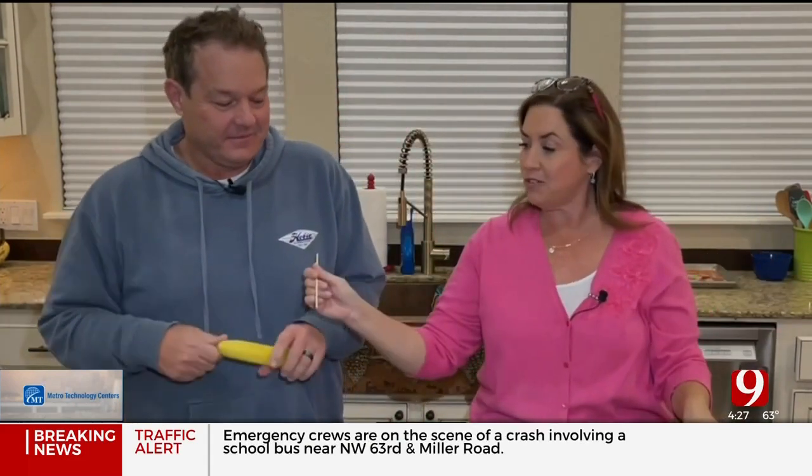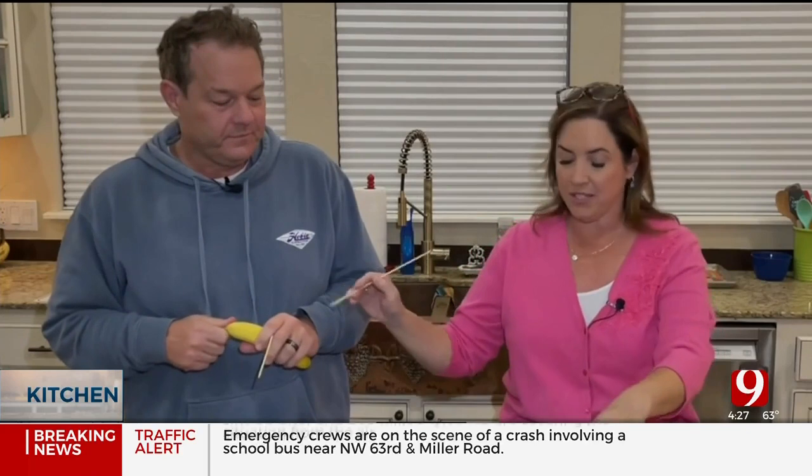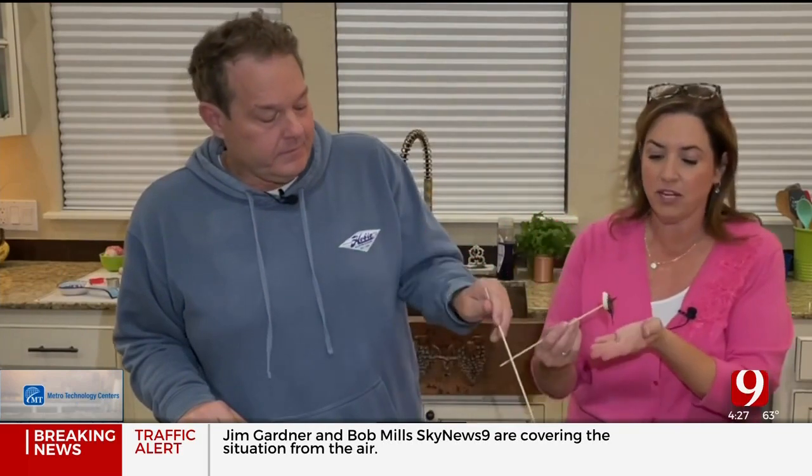Get some little skewers! I love the bananas — I always do the bananas at the end so they don't turn brown. Everybody wins!